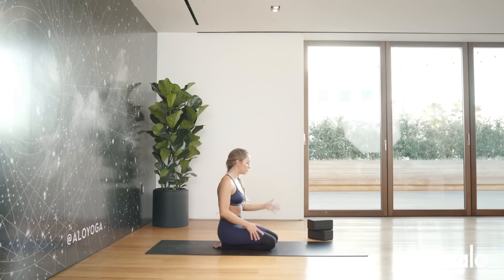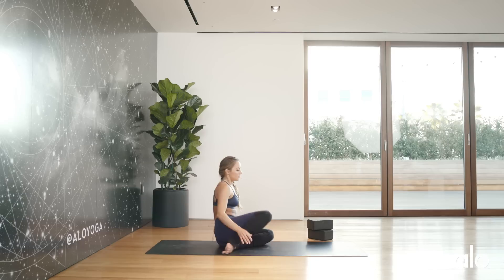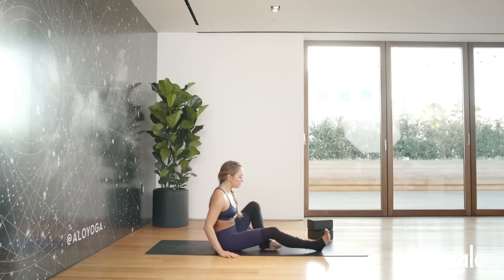You may want to have some blocks handy because it will help you when we get into the splits to assist you in the pose. We're going to start really simple, seated.